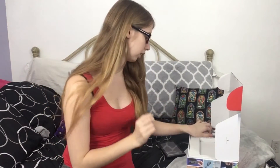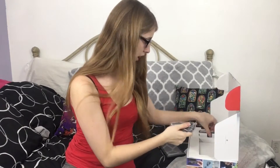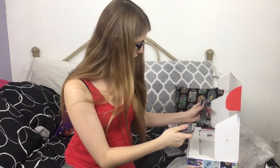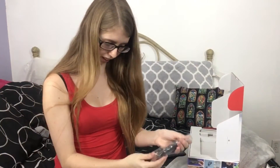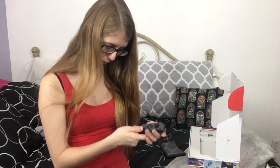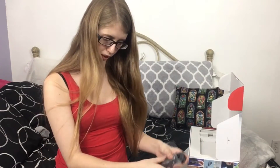We have the Joy-Cons, the right and the left. Let's take them out of the package first. Oh wow, that is nice. This fits really well in my hands. I have small hands so it fits well, but I don't know if it'd fit well in my boyfriend's hands, because he has bigger hands than I do.